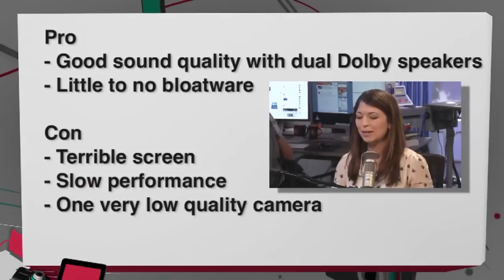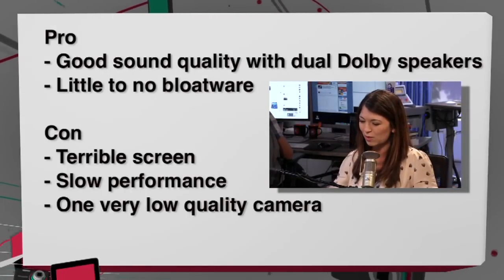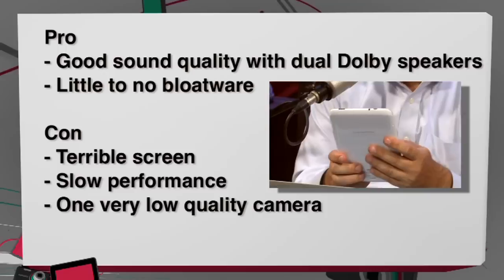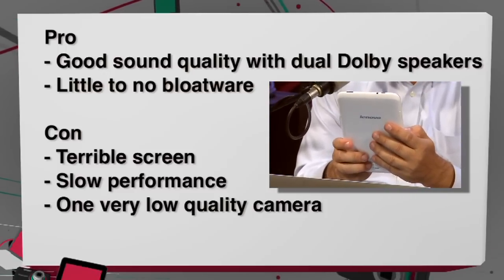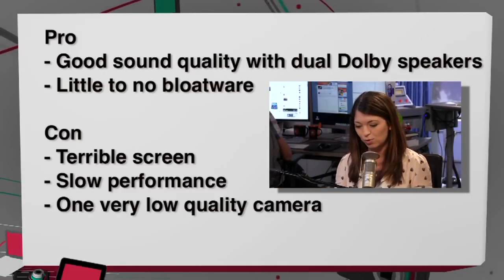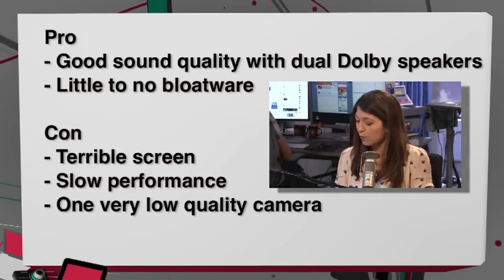The pros: pretty good sound quality with the dual Dolby speakers, and little to no bloatware from Lenovo, which is definitely a plus. The cons: terrible screen — really bad — slow performance especially on the accelerometer, and a very low quality front-facing camera. So what's the verdict? Even at half the price, probably don't buy.